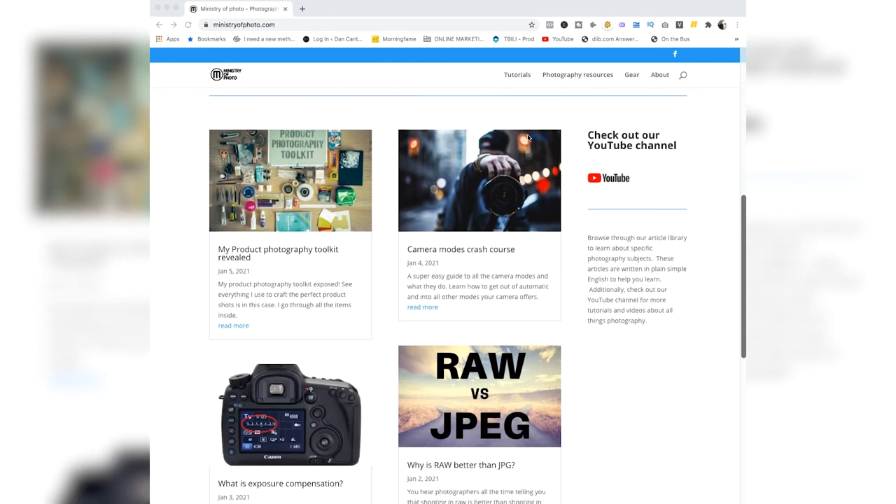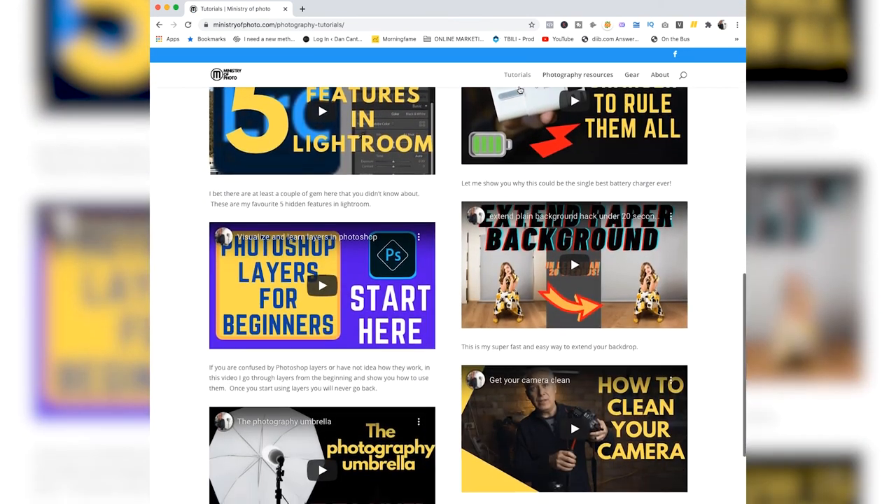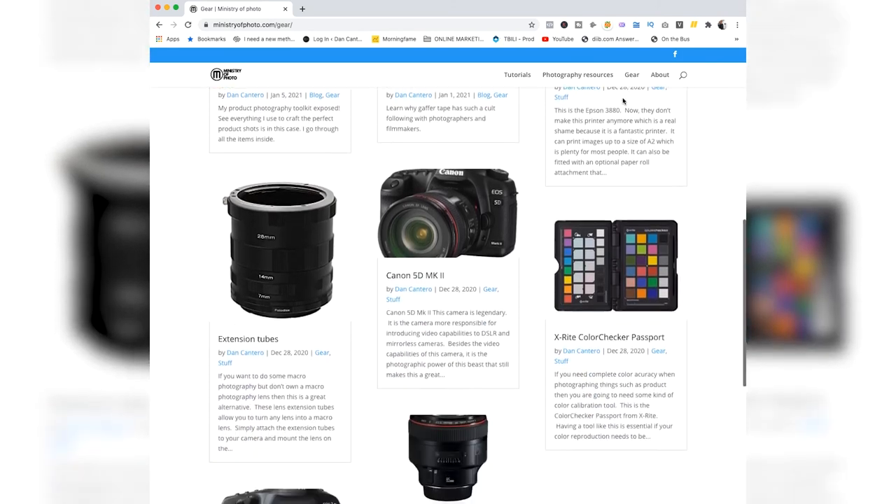So that's it. As you can see, the process for getting accurate colors is not that difficult when you use a product like this one — there'll be a link in the description. If you have any questions or need me to expand on anything, the best place is the comment section below. You can also reach out on any of the usual social media platforms — links are in the description. Don't forget to check out ministryofphoto.com — that's where you'll find links to all my videos, tutorials, reviews, and even some freebies like Lightroom presets. It's completely free. Please don't forget to click the like button, thank you very much for watching, and I'll see you in the next video.